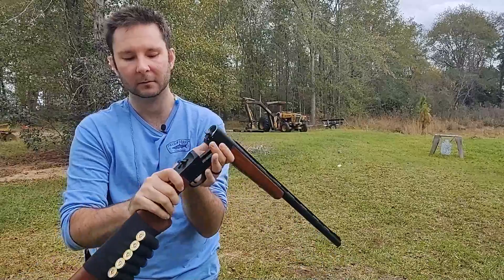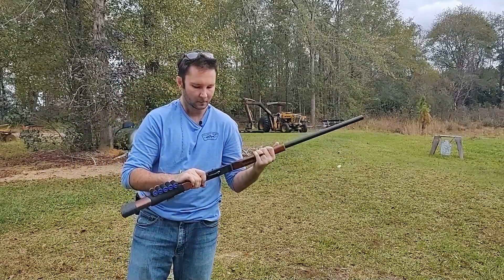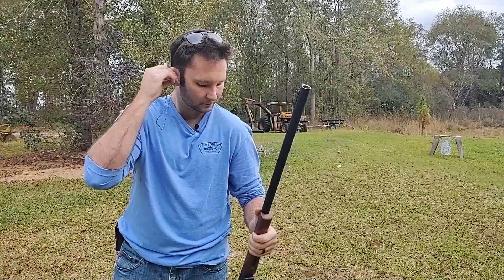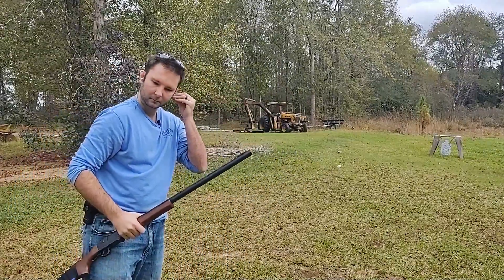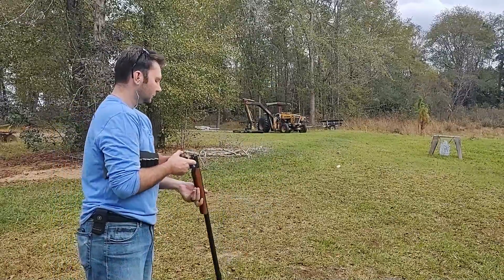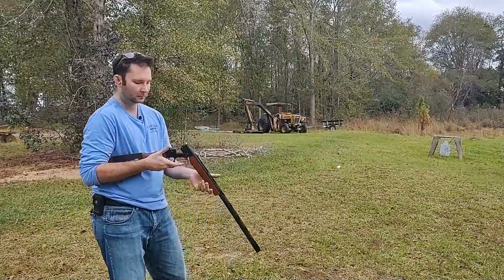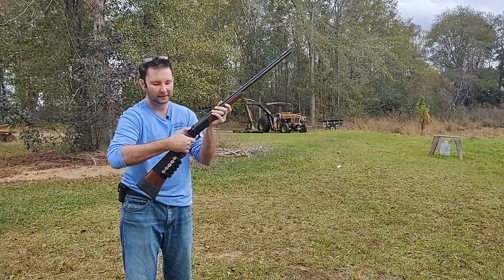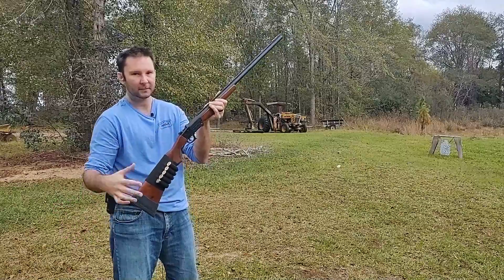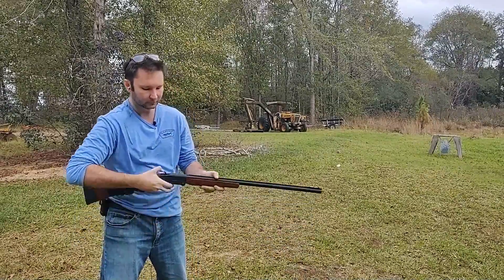So you've got a trigger, and the safety is right here on the side. Let me put my ears in. To shoot: you open it up like that, drop your shell in, close it. Now you actually have to cock the hammer — it's a heavy hammer too, you really have to press down on it. Then take off your safety and fire.